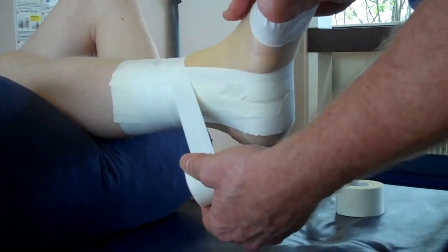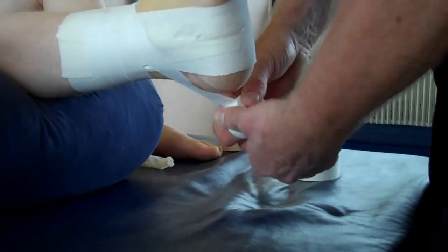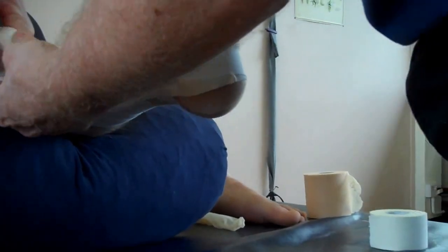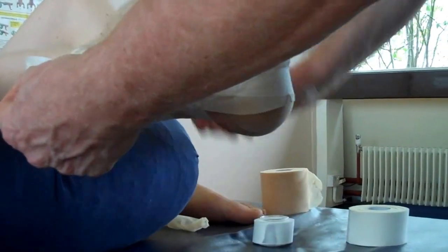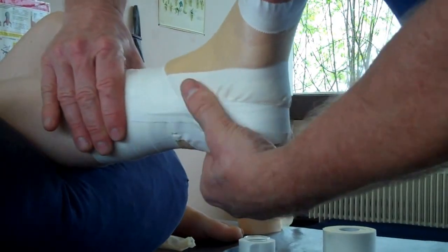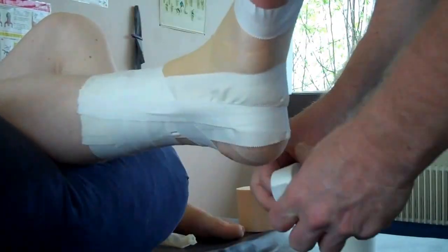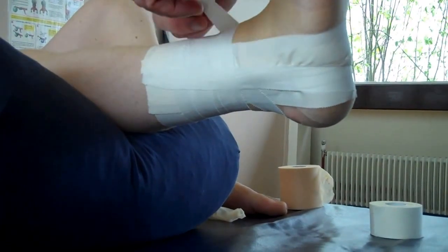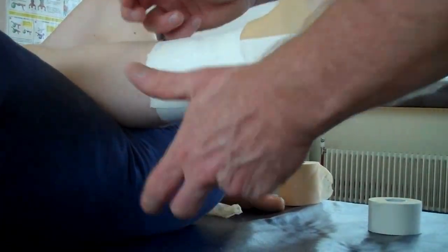No tension on the tape. Keep your foot in that position. Come around — try not to have any twists on the Achilles — lever the foot and lock off on the lateral side. Stick that down, then work down to lock it off.